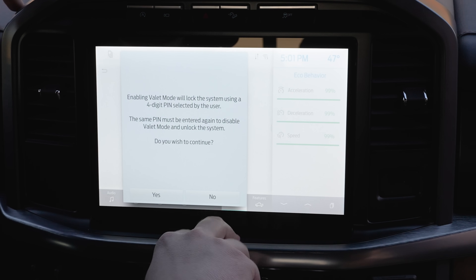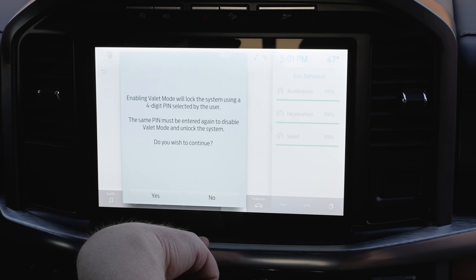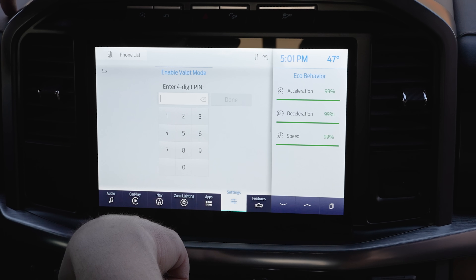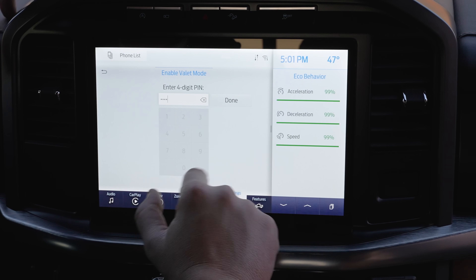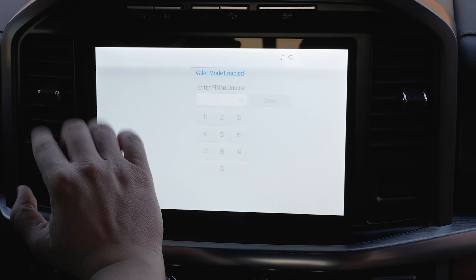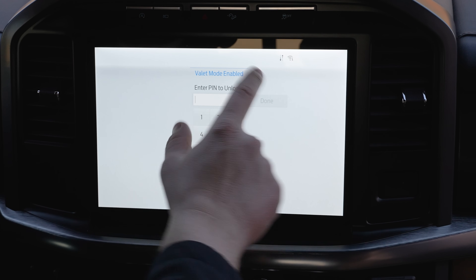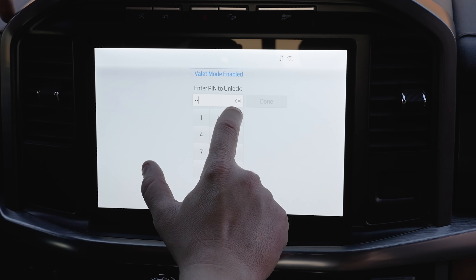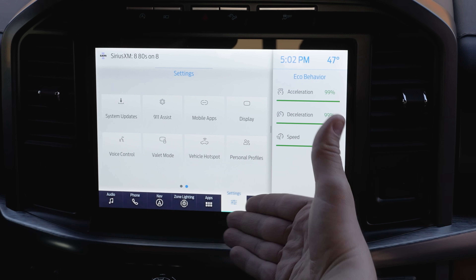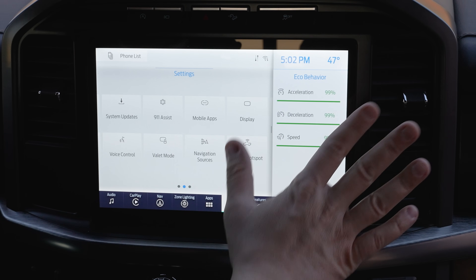911 Assist is already turned on. Valet Mode is pretty cool — it's a four-digit PIN that locks out the valet from accessing your system, so they can't see where you live or access any personal information. Set your PIN — say 1234 — and everything is locked out. Enter the PIN again to unlock. It's a great way to keep prying eyes out of your personal data when someone else is driving your vehicle.